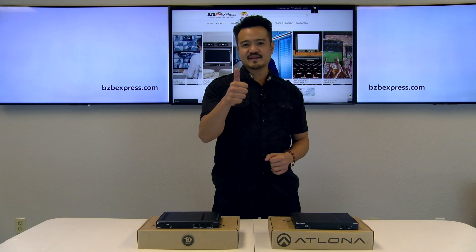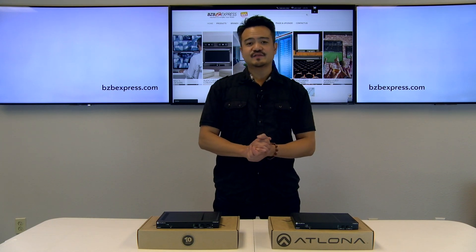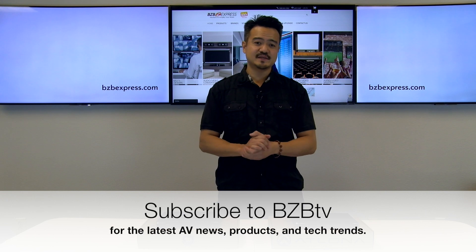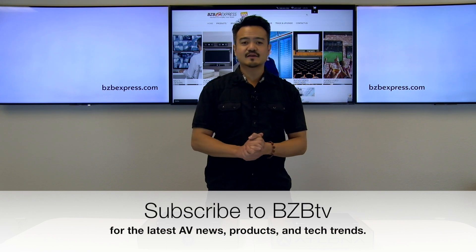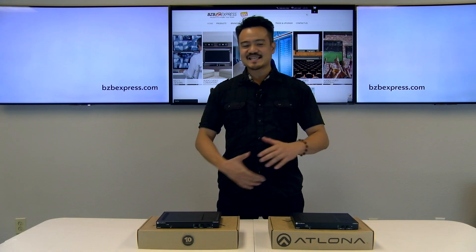Thank you guys for tuning in today. Show your support, give us a big thumbs up and like this video. If you know anyone who would find this video useful — a friend, colleague — please share it with them. Lastly, do not forget to subscribe to our channel BZB TV. We will have a lot of great AV content coming to you guys in the near future. Hope to catch you guys on the next one.